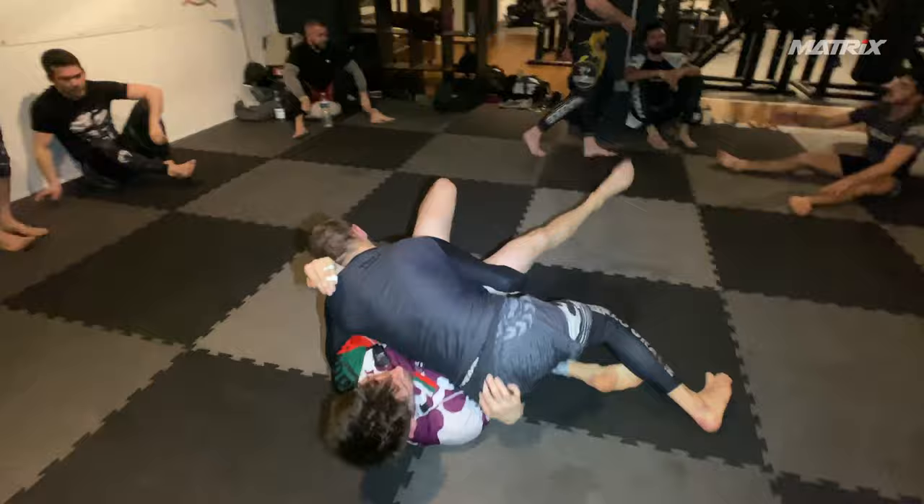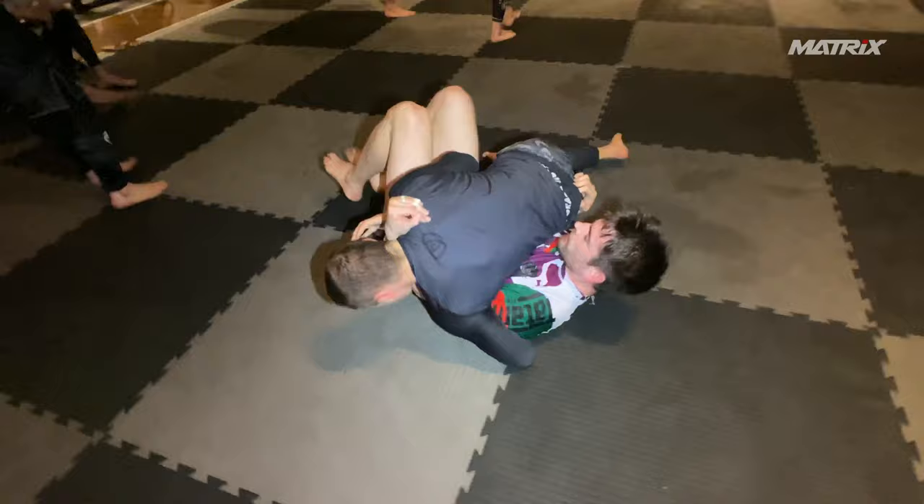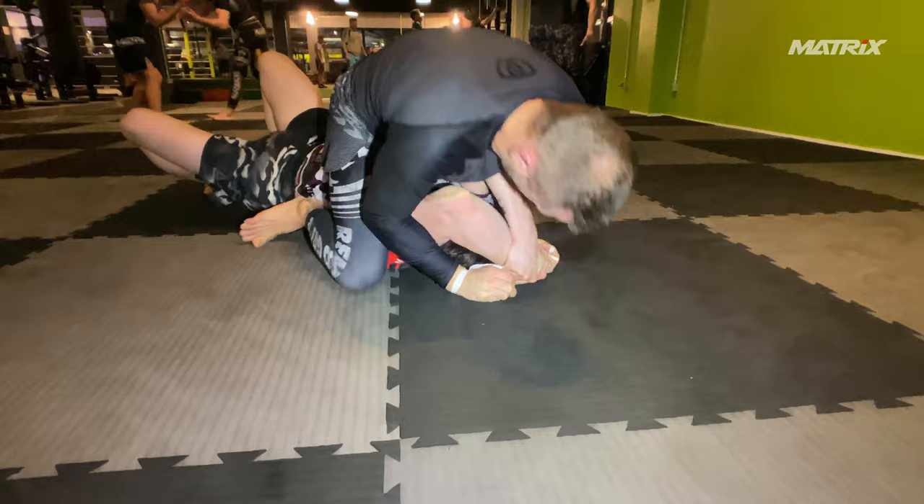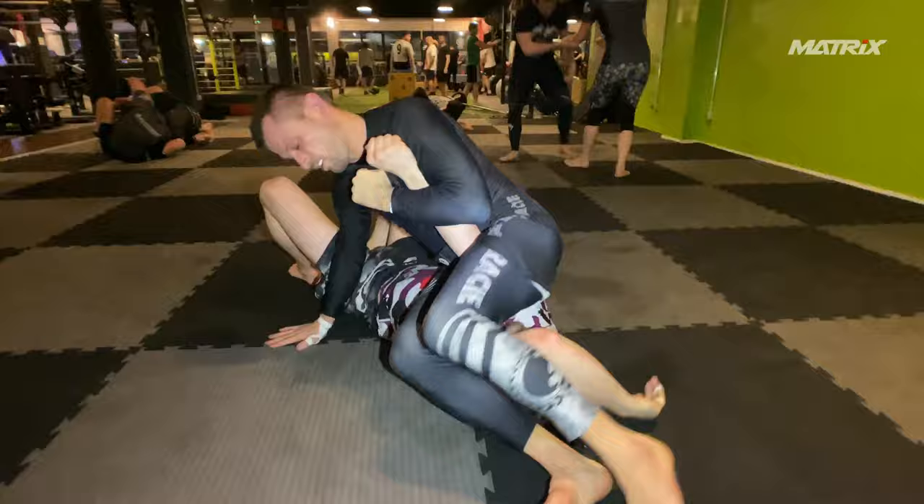Now he brings his arm on the inside — I can go for kimuras, but his wrist is pretty high. I mount to avoid getting thrown to the side, and end up in a high mount. He should avoid the high mount at all costs. Look how high I am here. All I have to do is go to S-mount, squeeze, pick his head up.